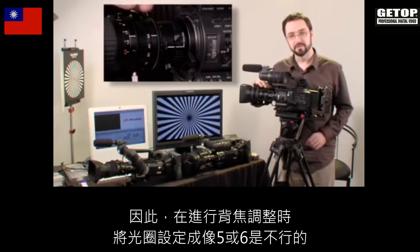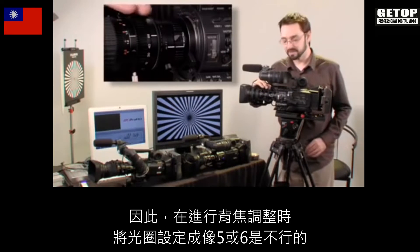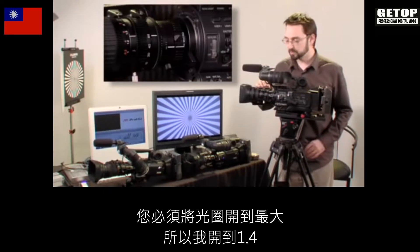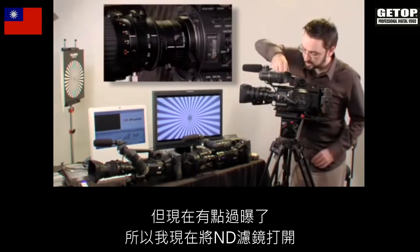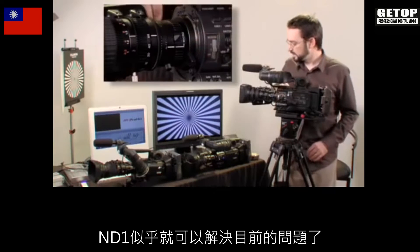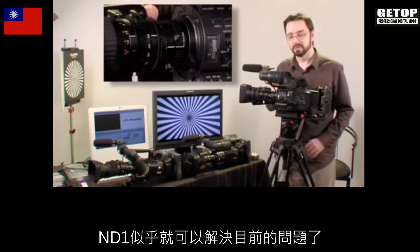Back focusing at say f/5.6 is not really worth doing. You have to open it up as much as you can. I've opened up to f/1.4 but it's a little overexposed.